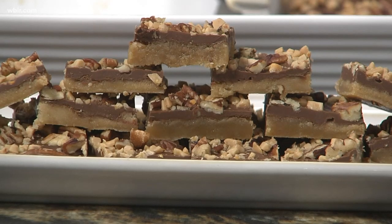That's not too hard at all — it looks so good. Where can people find you? We're on Tazewell Pike, 7231 Tazewell Pike, or they can give us a call at 687-8856. I believe we'll have this recipe on our website as well. Betty, thank you so much. Thank you.